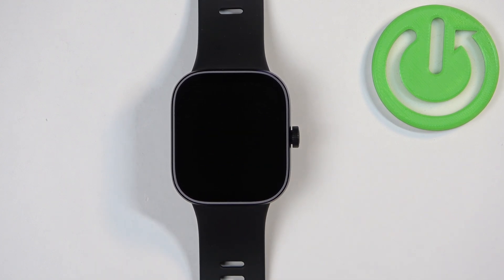And that's how you turn off this watch. Thank you for watching. If you found this video helpful, please consider subscribing to our channel and leaving a like on the video.